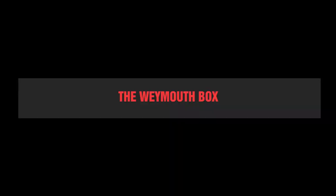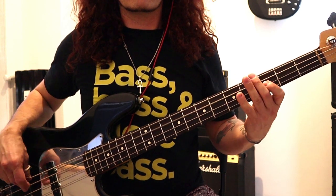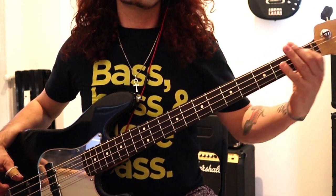Tip 5: Repetition. At times, Tina's grooves remain unchanged throughout the whole song. Once in a Lifetime is the best example, building pretty much the whole song on just two bars of music. Tip 6: The Weymouth Box. Tina's favorite box is made using the root, one octave higher, plus the fifth and the sixth. Once again, we'll have to look at Psycho Killer.